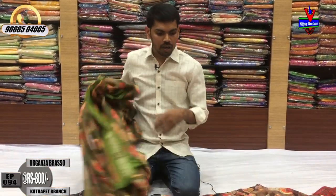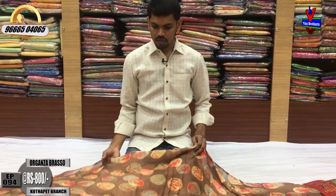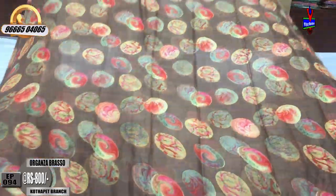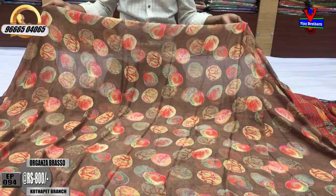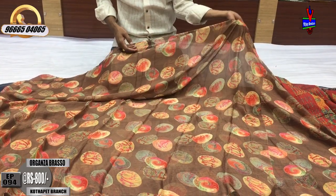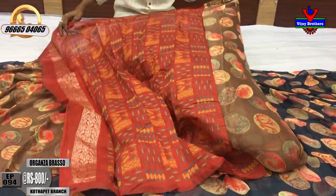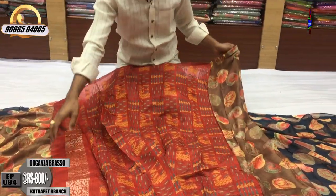I will make a new color combination. I will make a light support color. I will continue with the Brasso design. This fit-to-pattern, I will make a new color combination that has new color options. Also, I will make a variety of new color combinations.